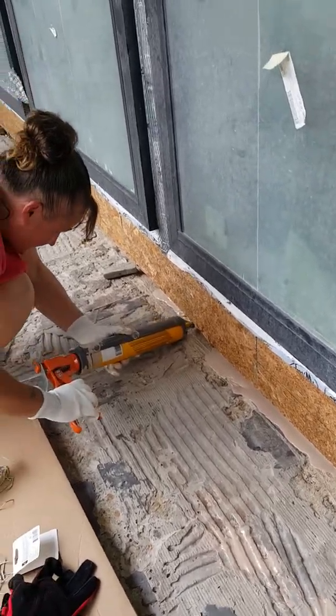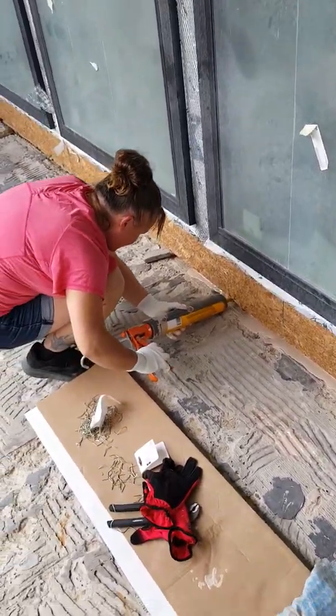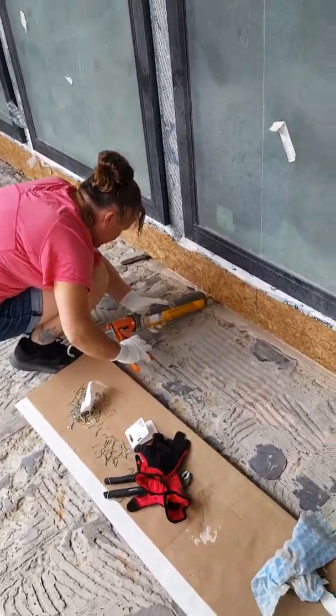So this is our phase one of our sealing plan. Our next part of this is going to be adding the Red Guard that's going to go on the wall and the floor. So stay tuned and we'll be back for the next phase of the rescue house.